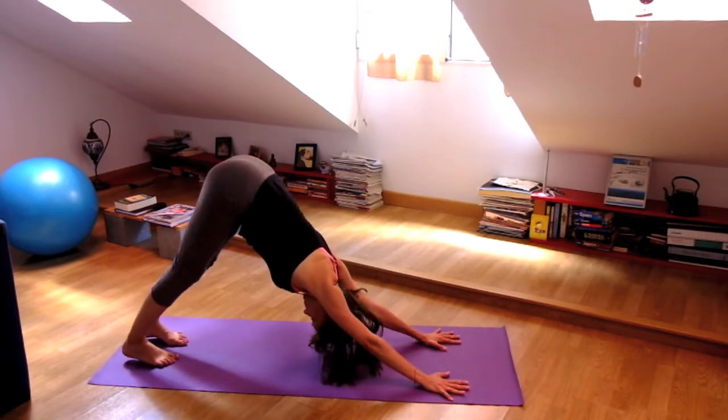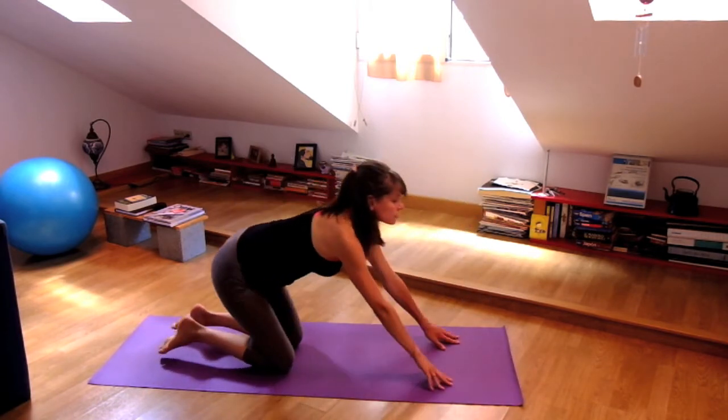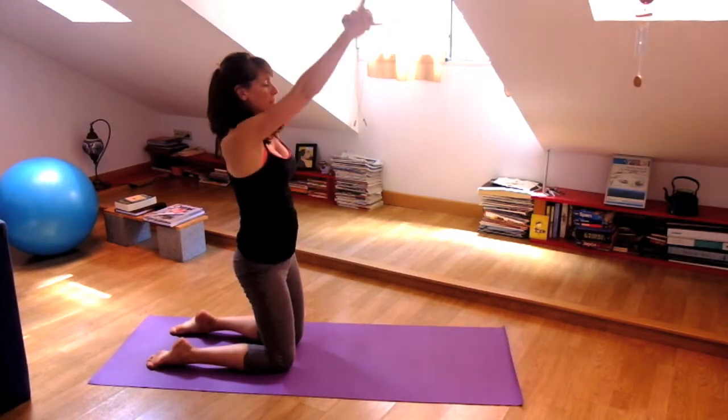Again, inhale, waving to plank pose. And exhale, bring your knees down. Stand on your knees again for Dandasana — staff pose. Ustrasana, camel pose.